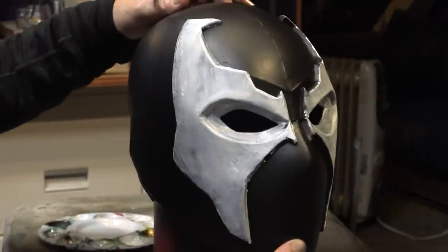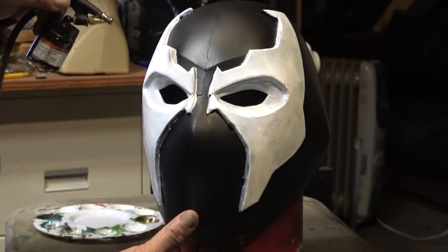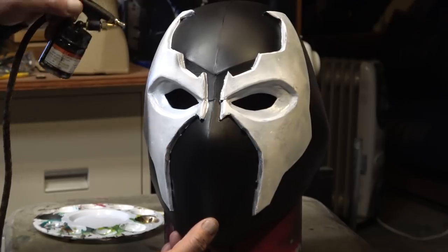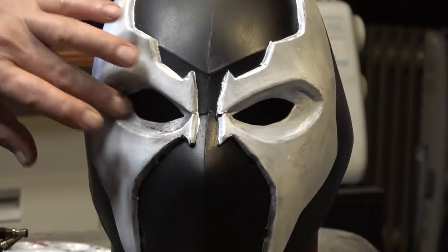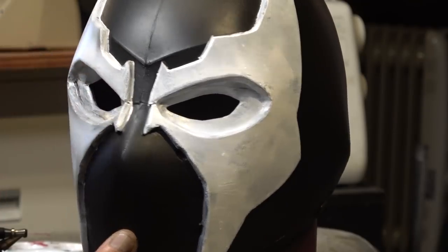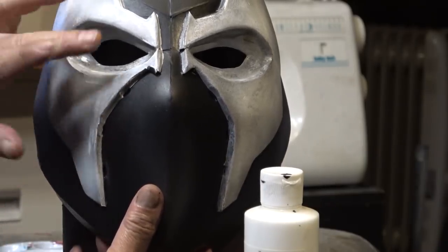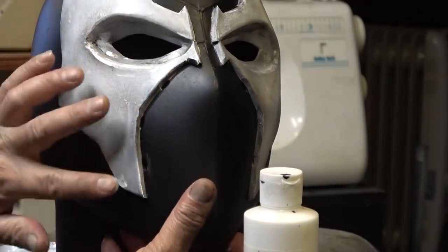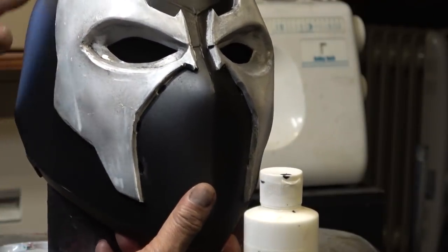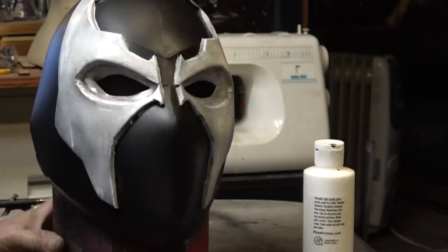I kind of wanted the helmet to look like it's been through hell and back — get it, because Spawn came from hell. So I went in and added some overspray, trying to dirty it up a little bit more. I even took some white paint and finger-painted some dirtiness onto it so the overspray didn't look so perfect either. That's how we do it here at Singprod — we don't do things perfectly, we do things awesomely.